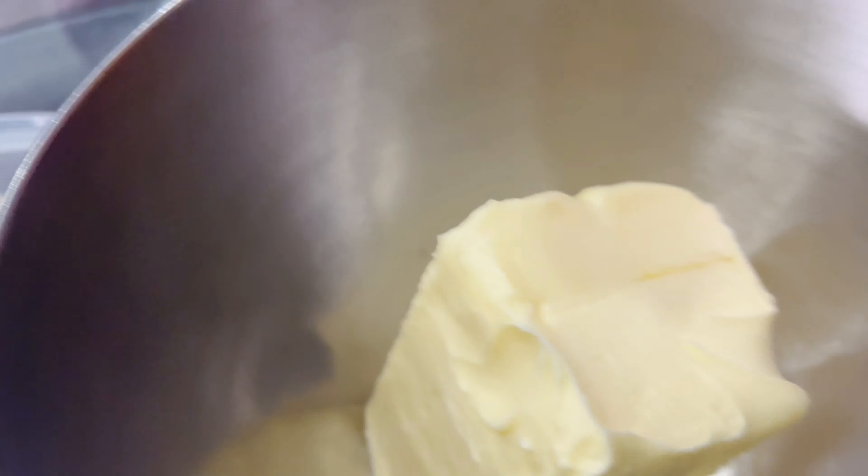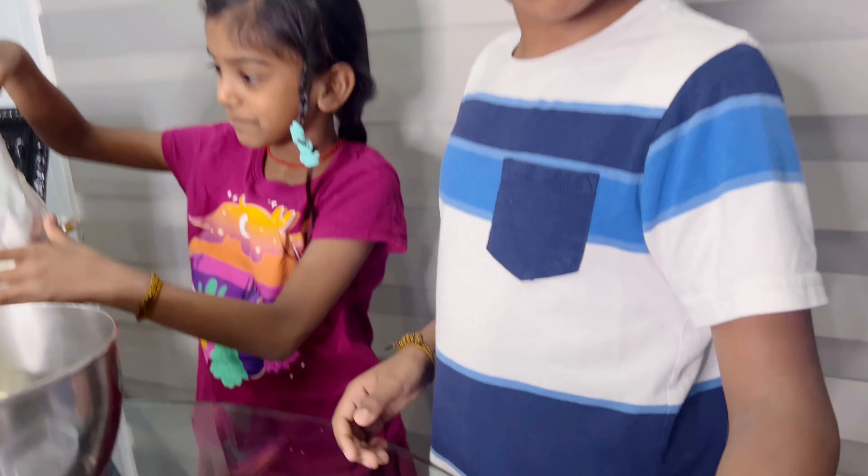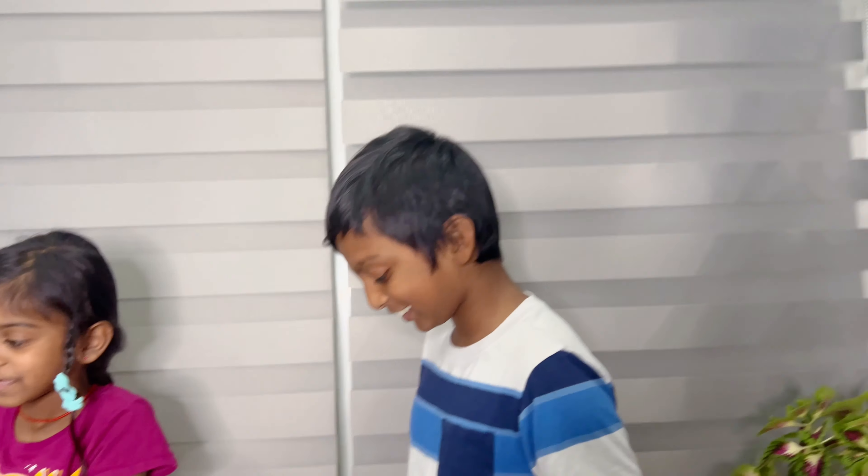We need to put the whole stick in — oh my gosh, don't fall, don't fall! Oh my god, the whole stick. Now we crack the eggs.